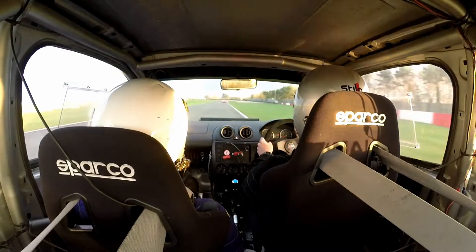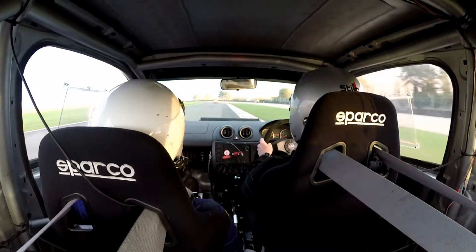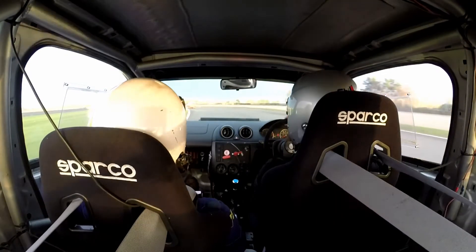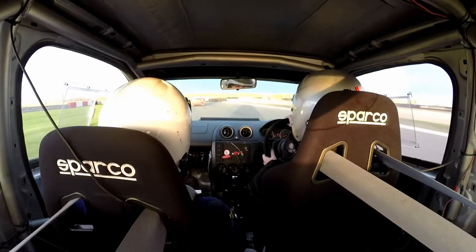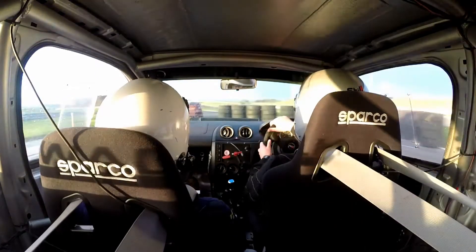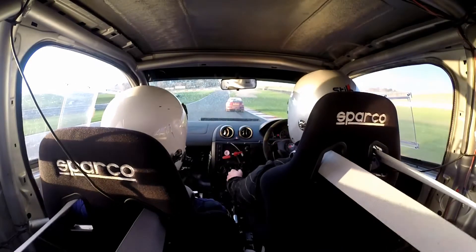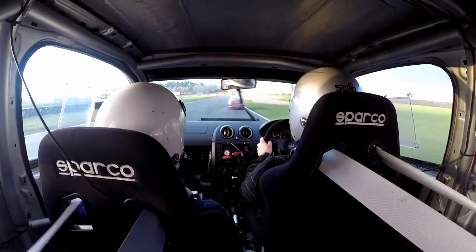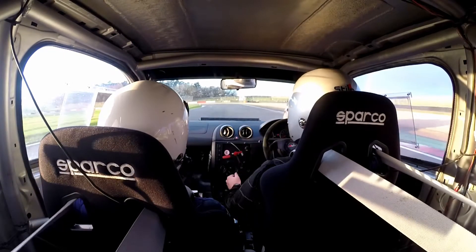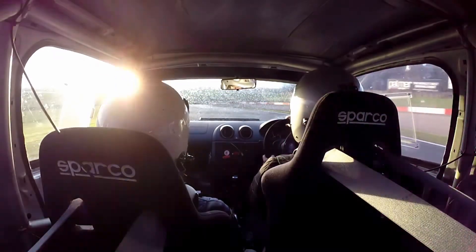90 left into chicane, left entry. You have to fire it down the inside if you can — yeah, go for it. 90 left. Chicane, left entry.